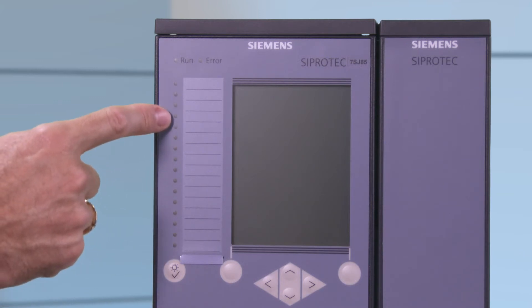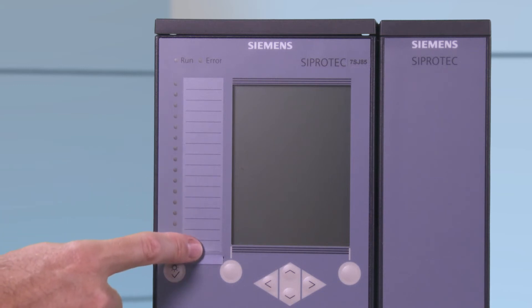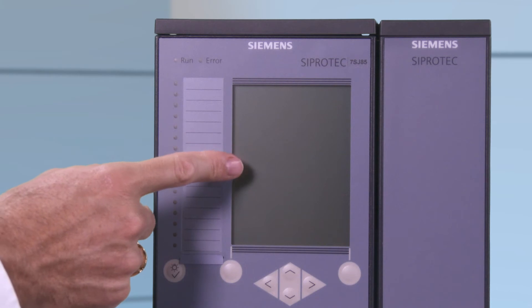Directly underneath them there are the 16 bi-colored red and green configurable LEDs with the labeling strips beside them for easy labeling of the individual LEDs.